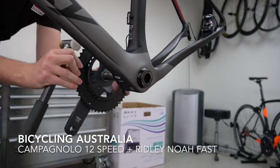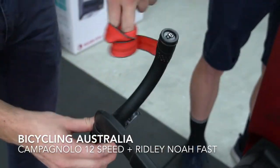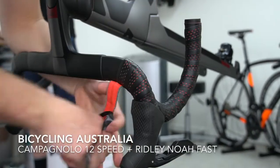As you can see here, Josh is removing the Shimano group set. Then we had one week to road test the Ridgely with Campagnolo 12-speed, before Josh was again given the task of taking off that 12-speed Campag and refitting the Shimano.